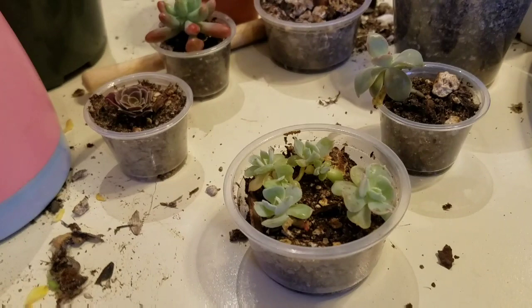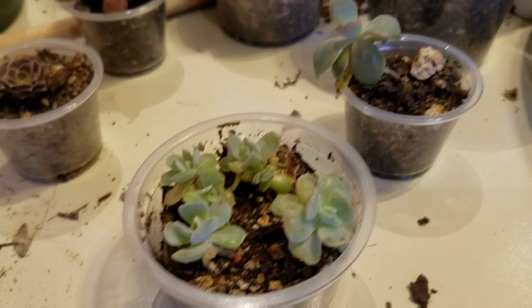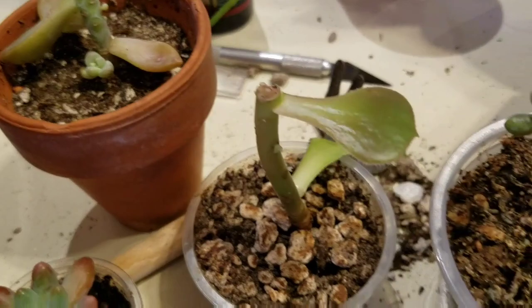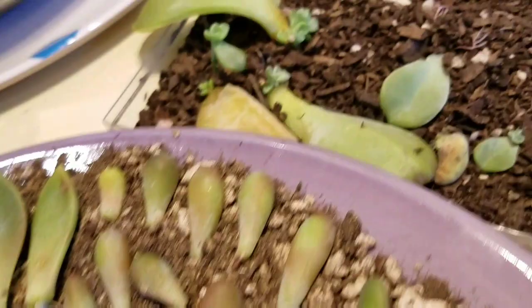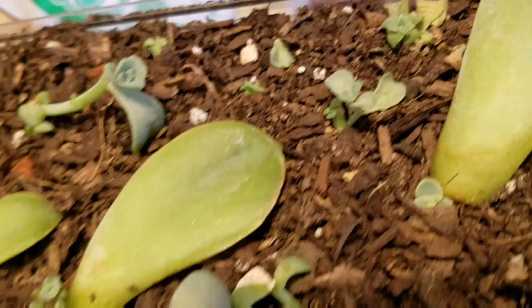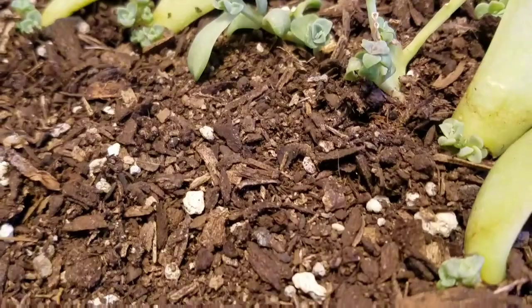These are all waiting at my first aid station — there's something going on with each of these that needs to be done up a little better; they need extra attention right now, so this will be part of what I'm doing today. There's some more tray propagation, leaf propagation. Some of these leaves are shooting off five or six babies — I don't want to pull them off the leaf anytime soon, so they'll stay right here.